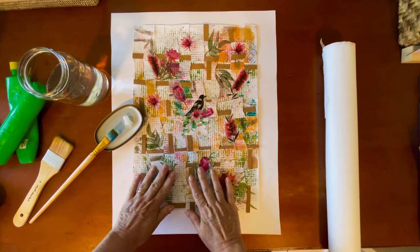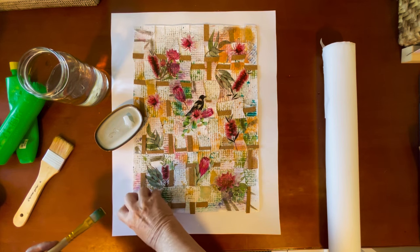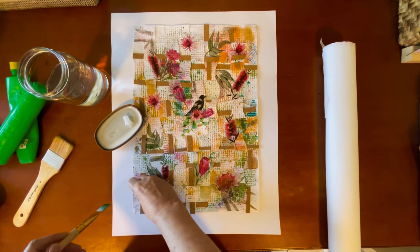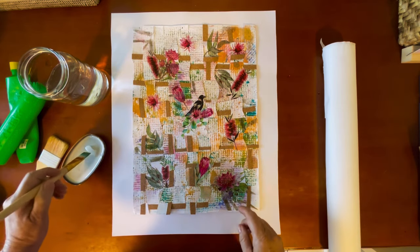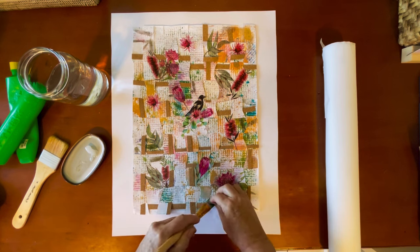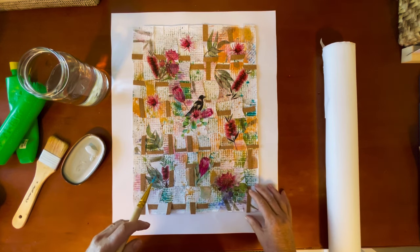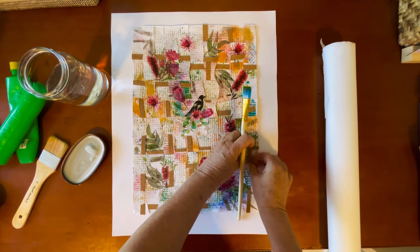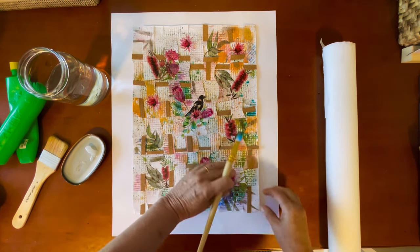I'm just going to tuck that little bit under like that, and that looks pretty good to me — I'm quite happy with that. So I'm going to put a little bit of glue underneath here so we can catch that end piece. I want this pretty straight on here too. So now we've got this little piece just in here — I don't really want to see those edges — so glue that there. Anywhere else where it needs to be glued; that one needs to be pushed up a little. I'm going to tuck it under that piece there, just tweaking it really to get it finished off.